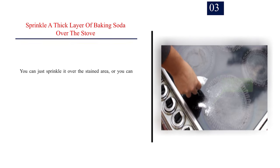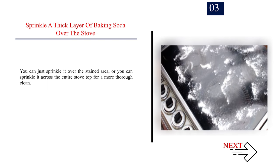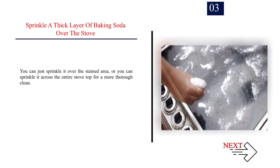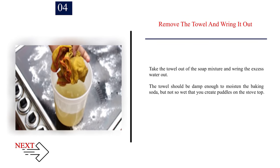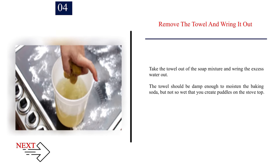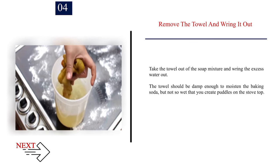Step 3: Sprinkle a thick layer of baking soda over the stove. You can sprinkle it over just the stained area, or across the entire stove top for a more thorough clean. Step 4: Remove the towel from the soap mixture and wring out the excess water. The towel should be damp enough to moisten the baking soda, but not so wet that you create puddles on the stove top.